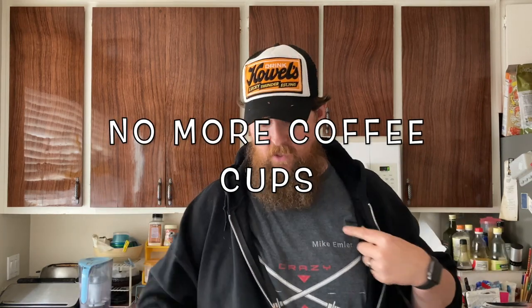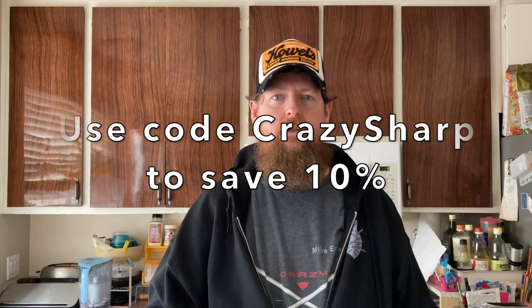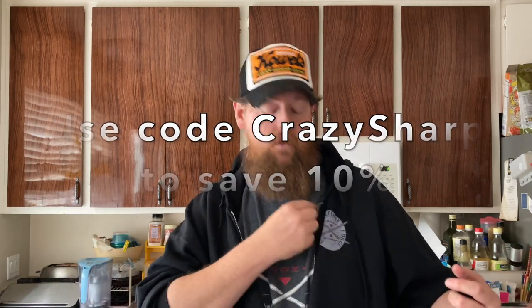Just wanted to throw it out there — future Mike always forgets — if you haven't checked out the merch, there's a lot of stuff in there: sweatshirts, t-shirts, coffee cups. There's a link in the description if you want to support the channel. All the sales go to the merch store, and I get a portion of the take. Sweatshirts, t-shirts, coffee cups — they're all really nice.